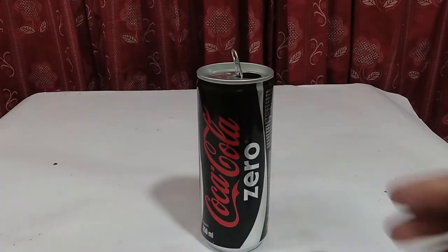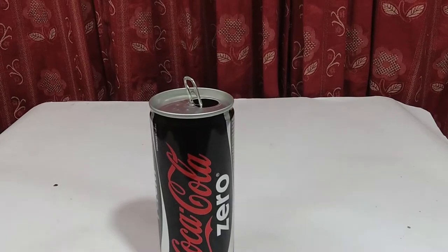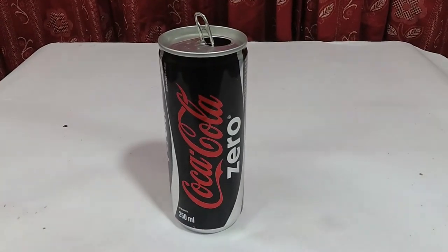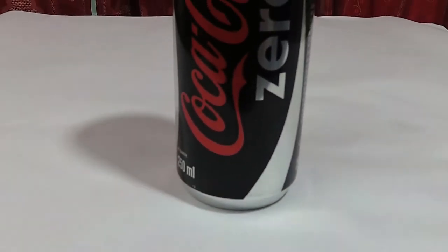So it's time to wrap up the whole video. The result shows that regular Coke and Coke Zero are very different - that means in regular Coke the sugar level is actually quite high. So I hope this experiment shows you the truth.